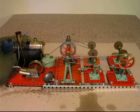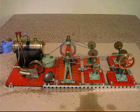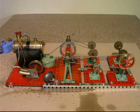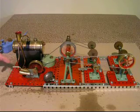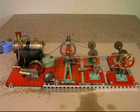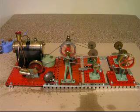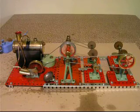They do tend to throw out quite a lot of water, these early engines, but obviously that's all part of the charm really. As you can see there's no whistle fitted to this. This engine hasn't been restored very much - all I have done is resprayed the power box with a satin paint which has been allowed to harden.